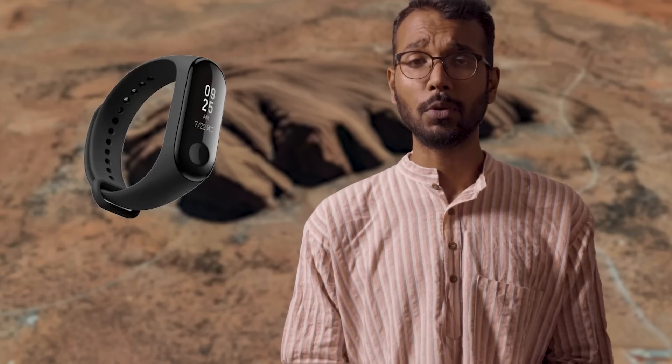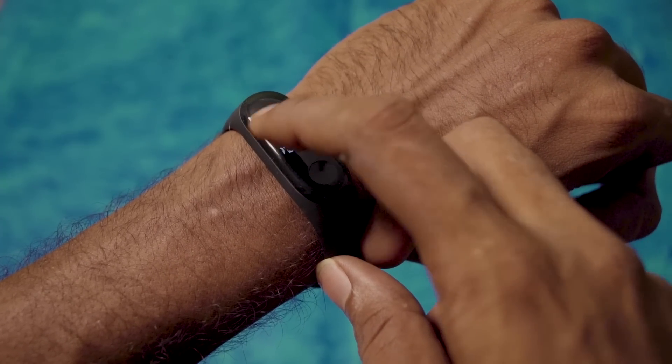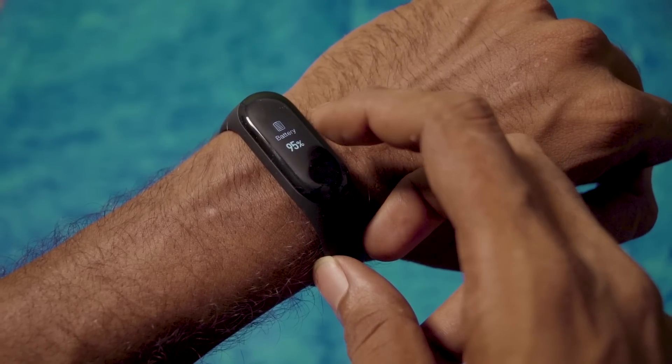It promises the same 20-day battery life that you usually get with a Mi Band, and this time the larger battery will compensate for the touchscreen and the bigger display. With the new touchscreen comes a new user interface — you can tap and swipe around and access a lot of features.